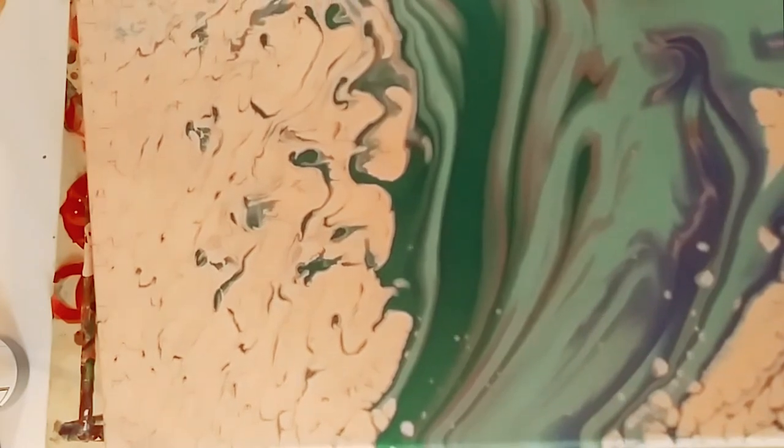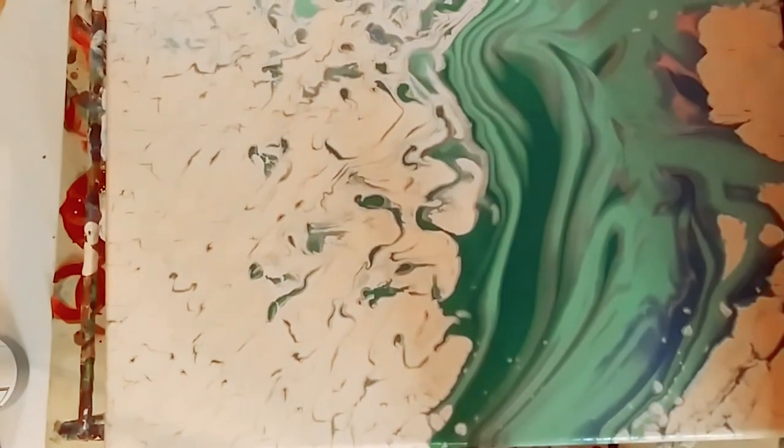I'm just tilting the canvas a little bit and I got this really cool wave.